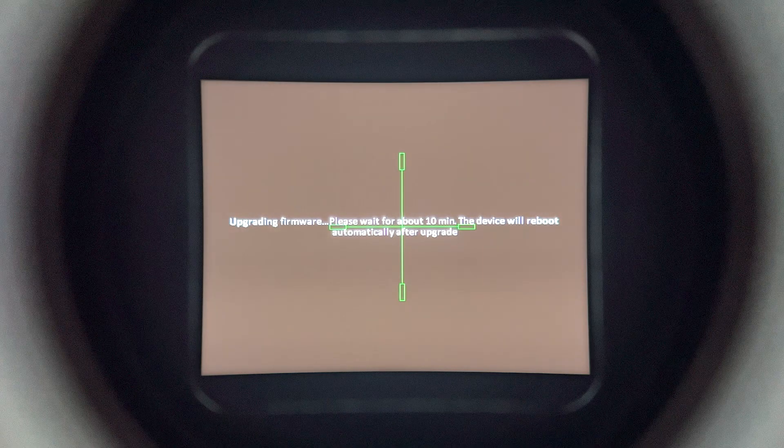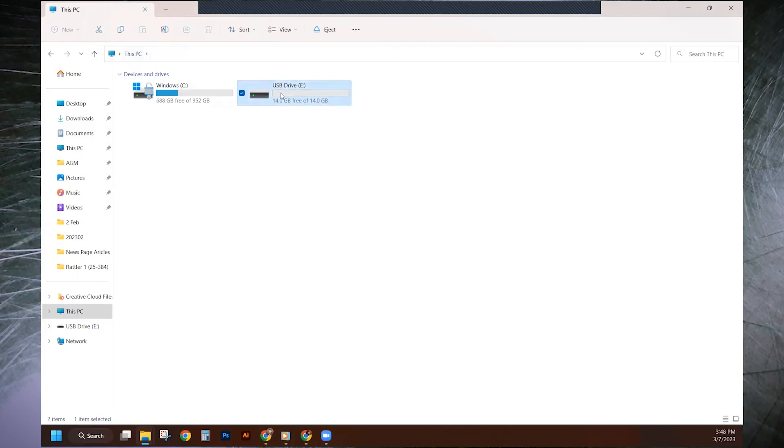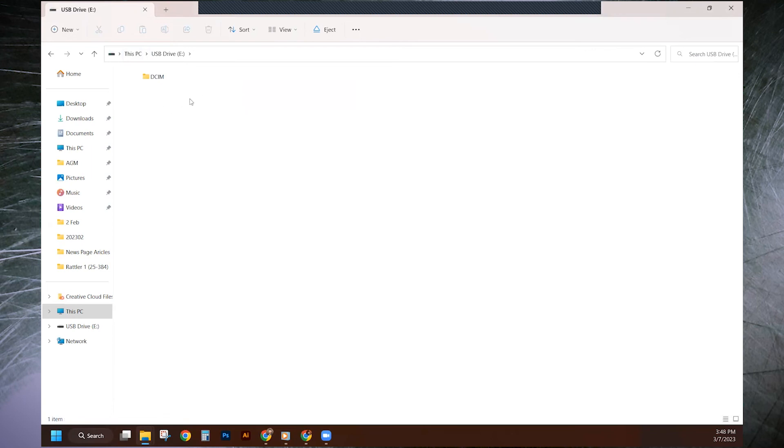The upgrading symbol went away and the device will automatically power down and up a few times during this process. As it's powering back up, you'll also see a message that this might take up to 10 minutes to complete. Now that the unit has turned on and off multiple times, if you go back and look at the Rattler folder, you'll notice the firmware file is no longer there. If you look through the menu on the unit, everything is upgraded and ready to go. It's that simple.